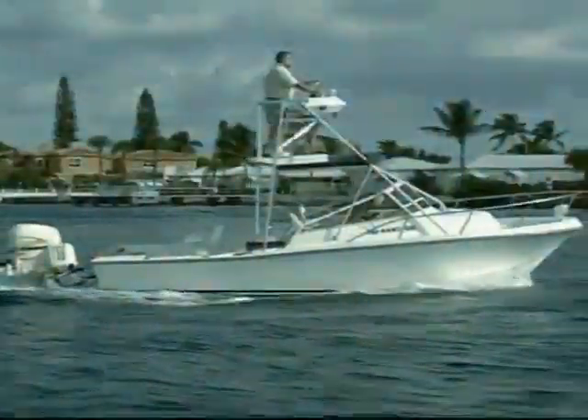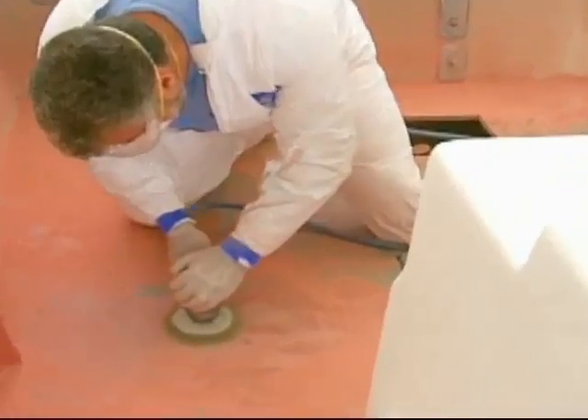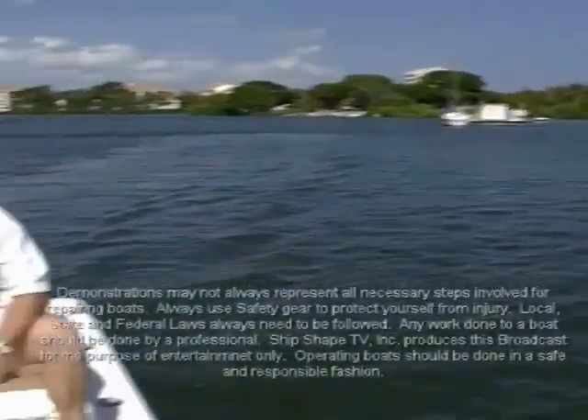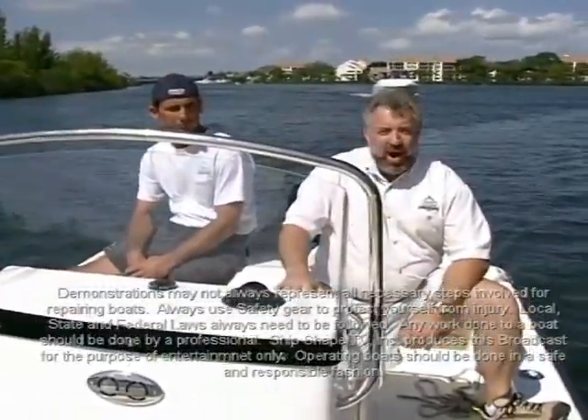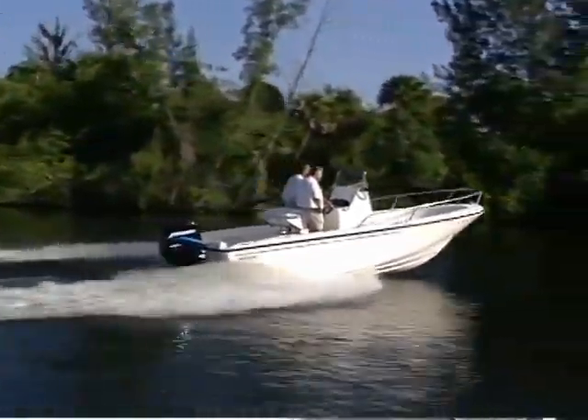Alright, let's fire this thing up. Bert, it is a gorgeous day to be out on the waterway. Our Boston Whaler is looking awesome, it's running great, and I just got to tell you, we're pretty excited.